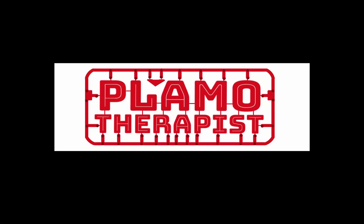Today I'm going to be doing an unboxing and a review of the Dispay 3.0 nippers. What's going on guys, Plamo Therapist here. If you want to get the most out of your builds, be sure to hit that subscribe button and the bell notification so you don't miss a thing. Today I'm going to be unboxing and reviewing the Dispay 3.0 nippers.